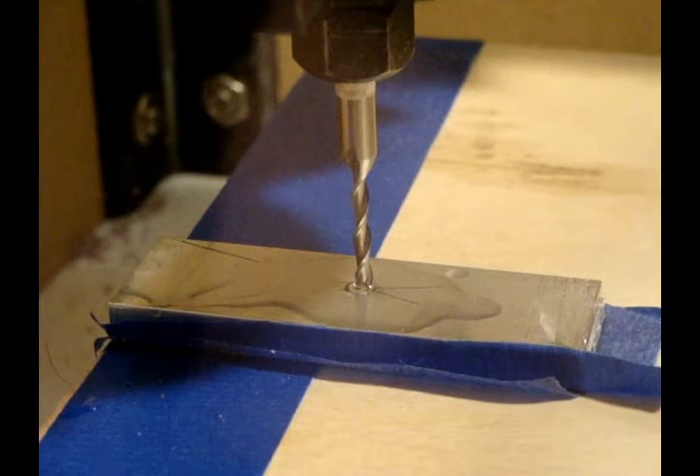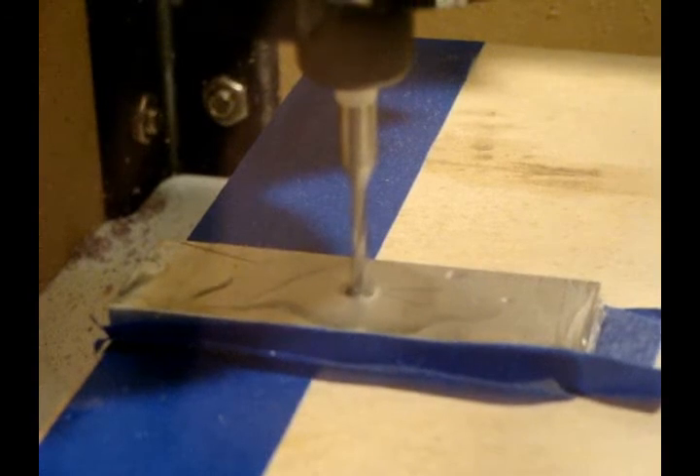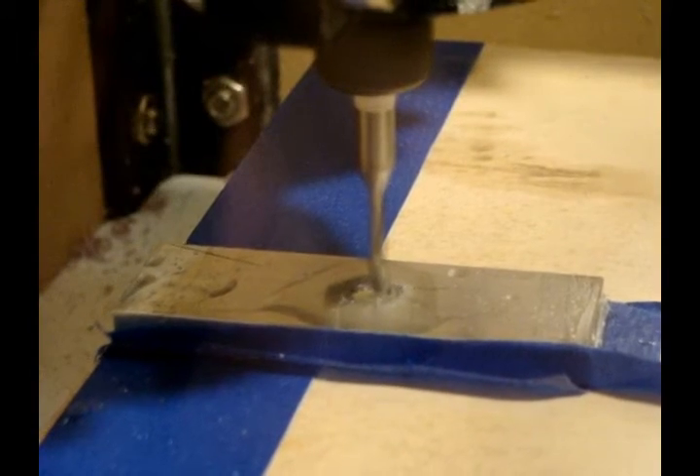Safety squints on. Contact. It was at this moment that he knew he fucked up.